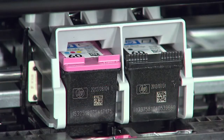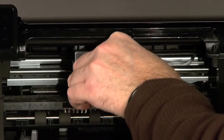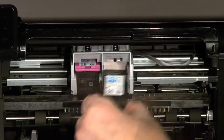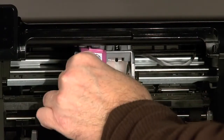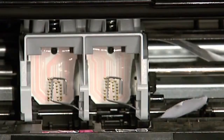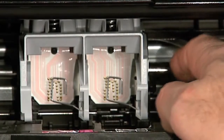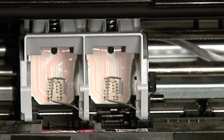Inside the cartridge door you'll see two ink cartridges: the tri-color cartridge is on the left and the black cartridge is on the right. Press down on the top of the cartridge to release it, then pull it toward you to remove it from its slot, being careful not to touch the copper-colored contacts or the ink nozzles. Check for obstructions under and around the carriage and remove any you find.